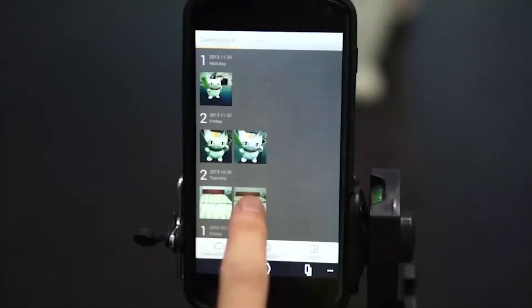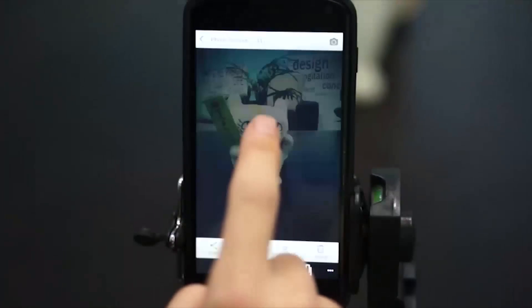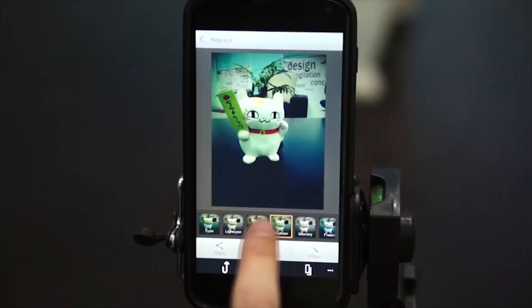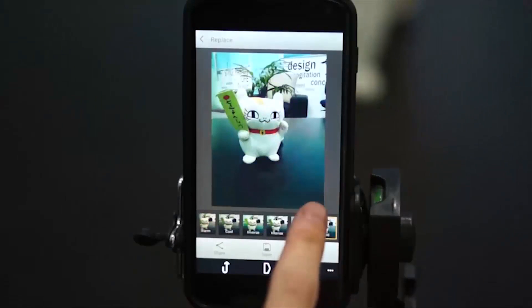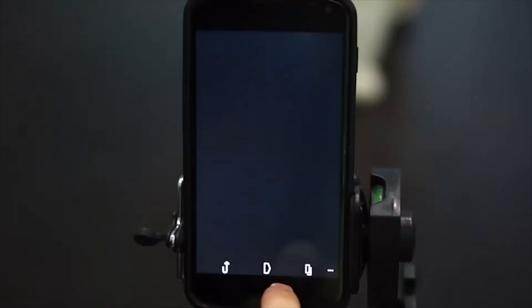Go to albums. We can browse and edit photos. Here we can replace effects. Replace — select another effect.